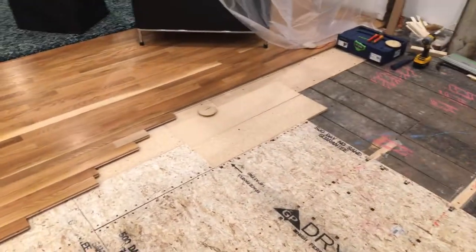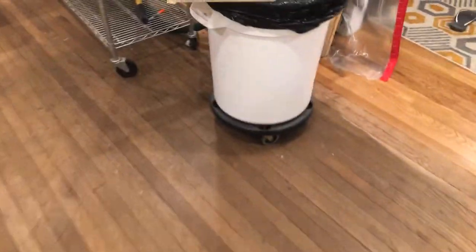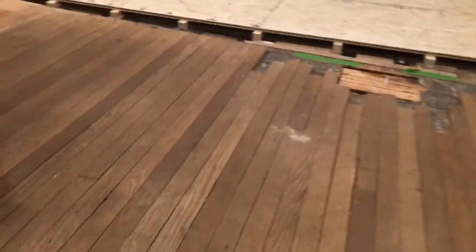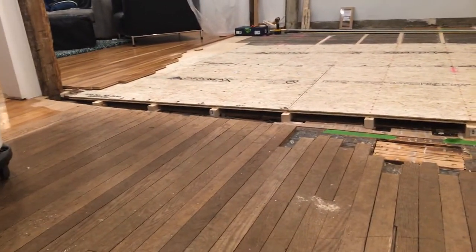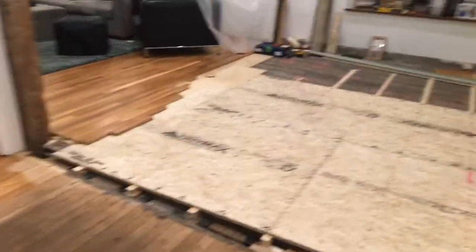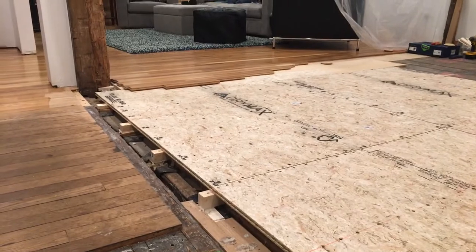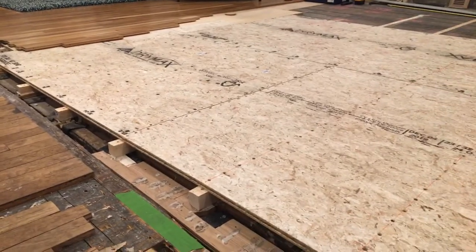It's definitely a lot of work — leveling off a floor is not an easy project. There's a good view here where you can see the old floor dropping down and the new floor coming up to the correct height. I really like this shot because you can start to see how it's just going to blend right into the other room.